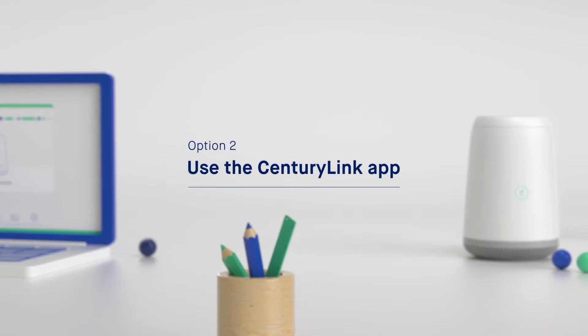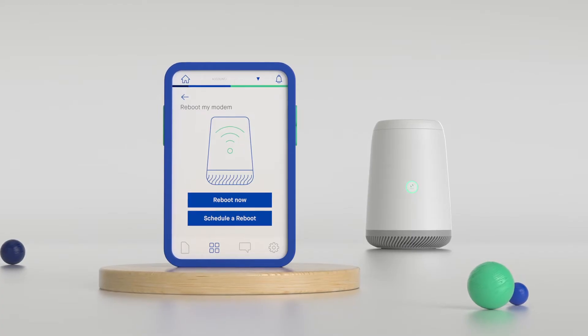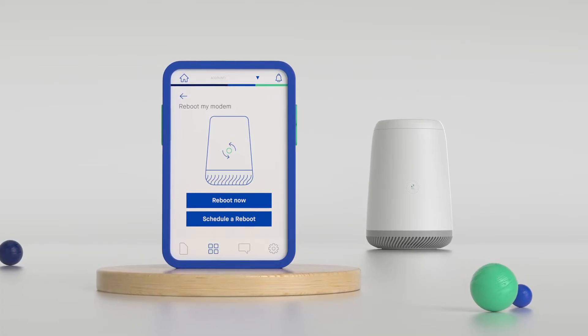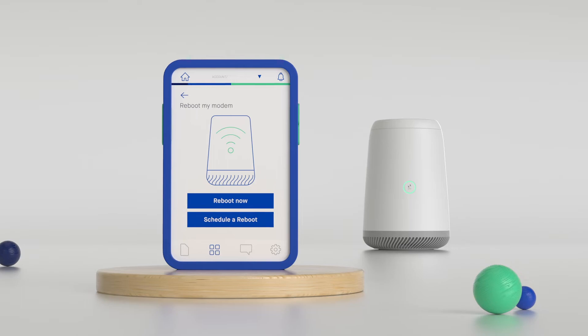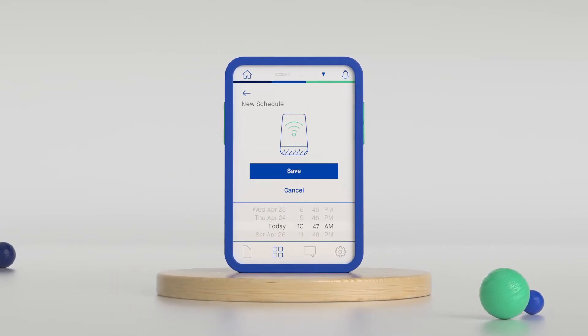The second way to reboot your router is to use our companion app. With just a touch of a button in the My SentryLink app, you can reboot your router from anywhere. You can also schedule a reboot for the future — each time you reboot, schedule the next one so you don't forget.